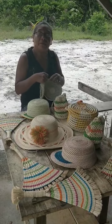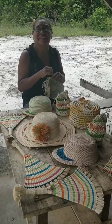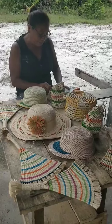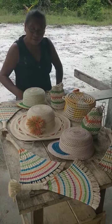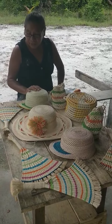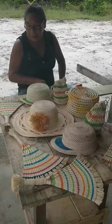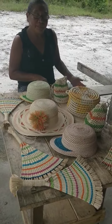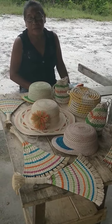My name is Kathleen Williams. Tell us about your crafts here. This is a lot of work I do here. These things really, really take time. And through all these colors, you've got to buy all the colored skin.